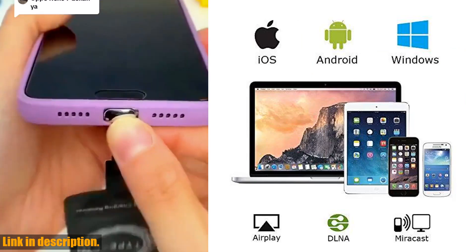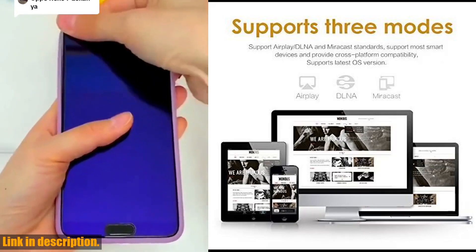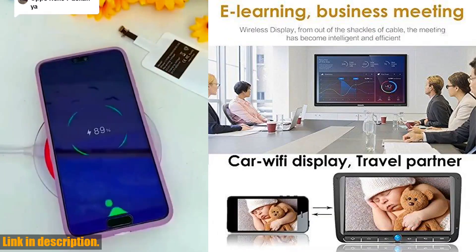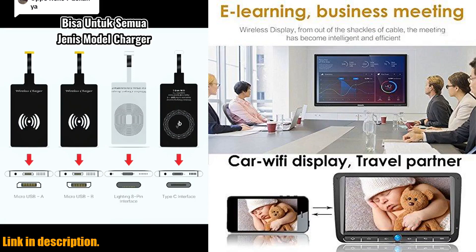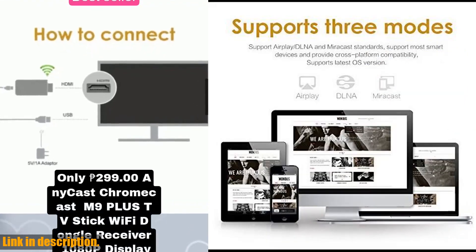This amazing adapter supports most mainstream smart devices and video websites like YouTube, Facebook, and Twitter. And with our satisfaction guarantee, you can rest assured that you're getting a top-quality product, backed by a 30-day money-back guarantee and a one-year warranty.